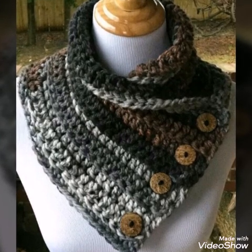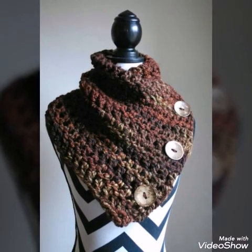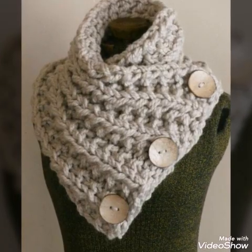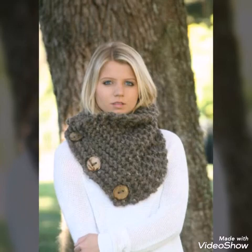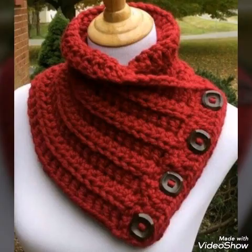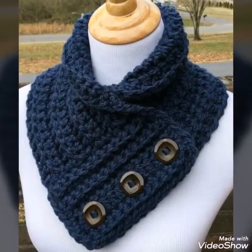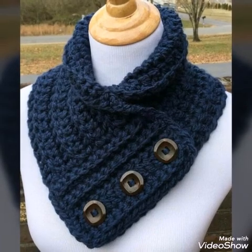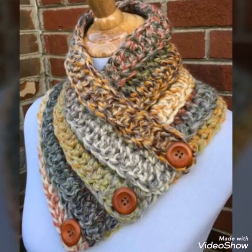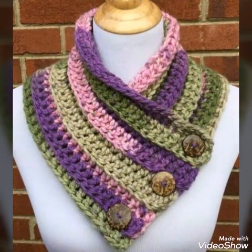These are very easy to make and very fast also, because a very easy and beginner-friendly stitch is used in making these cowl neck designs. In most of the designs, double crochet stitch is used, and some of the designs are having back post and front post double crochet work, which is giving a very nice lining to your cowl neck.